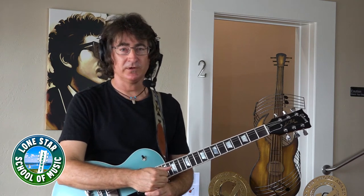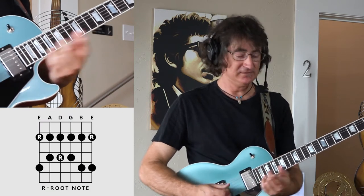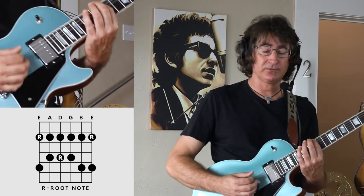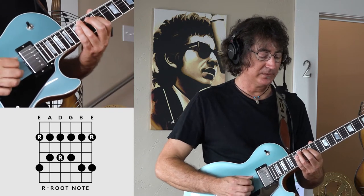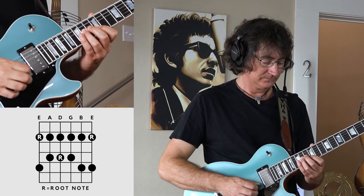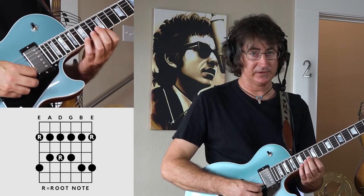To begin with, we're going to be doing this in the key of E, and we're going to specifically be using the minor pentatonic scale. The minor pentatonic scale in the key of E starts at your 12th fret on the low E string. There are always two notes on every string — ascending, and descending is just coming right back.